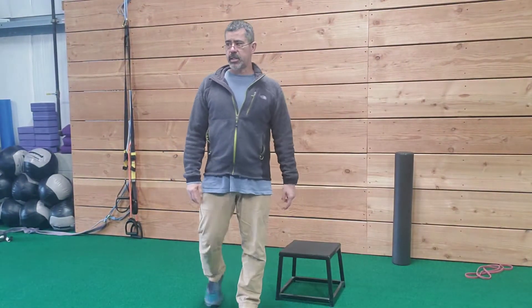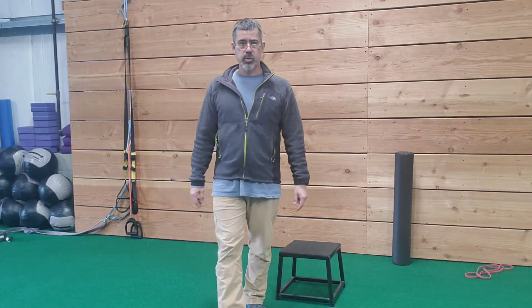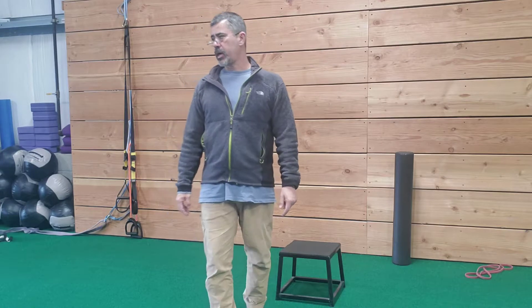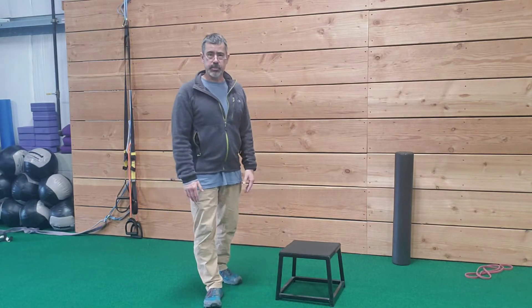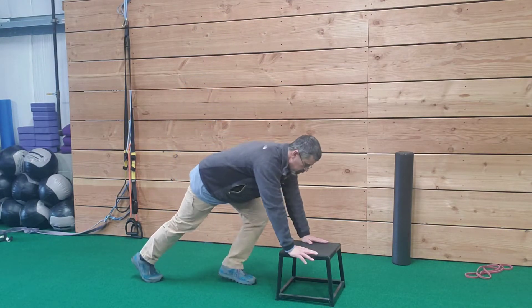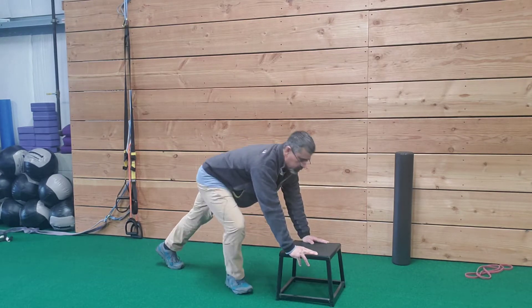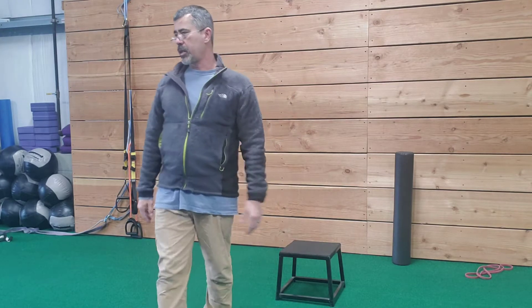Here I am — this is strength training circuit number one, a bodyweight strength circuit. You can do hands elevated push-ups or regular push-ups. Don't forget push-ups from the knees are also an option.